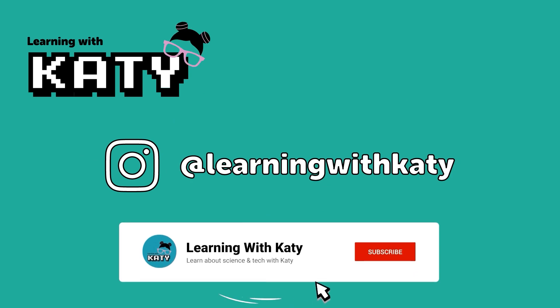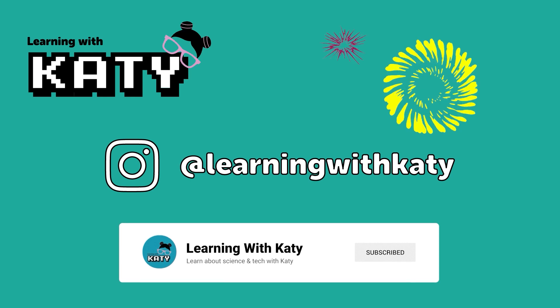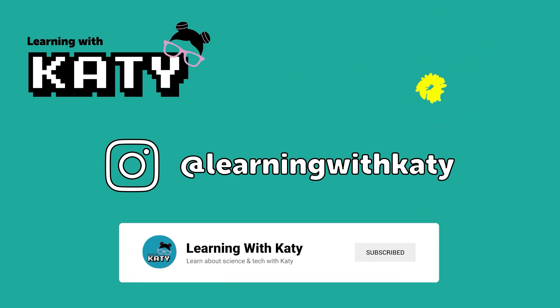If you haven't already, make sure to hit the subscribe button so you never miss a video. And don't forget to follow me on Instagram at Learning with Katie for even more fun and educational content. See you in our next video.